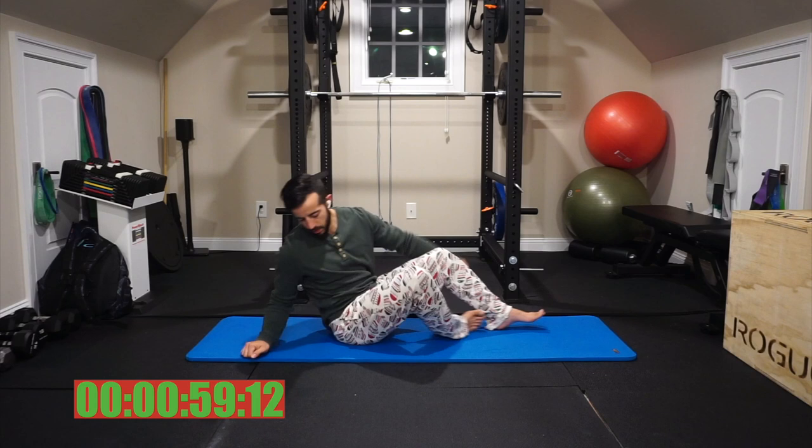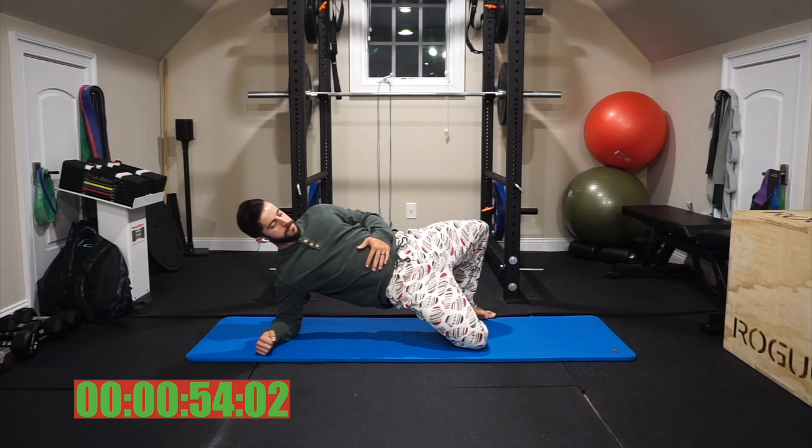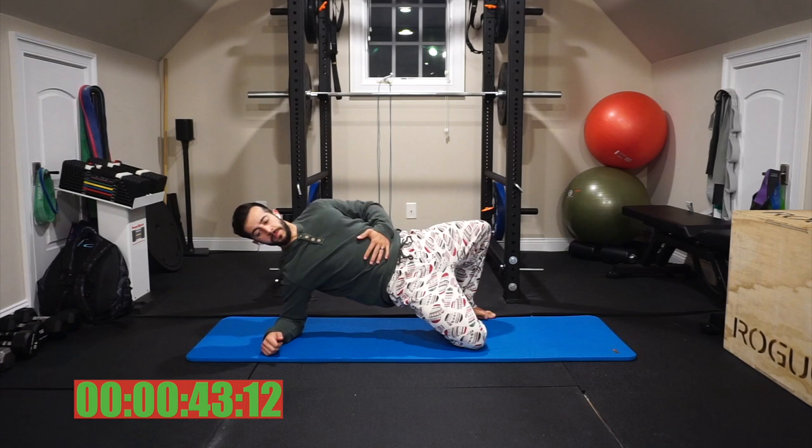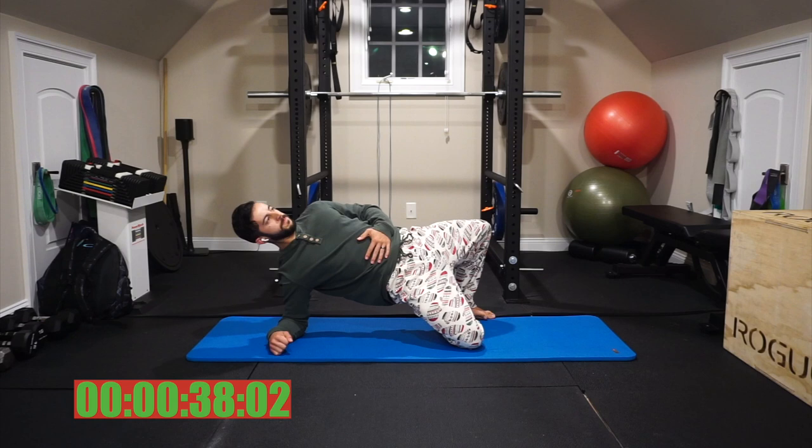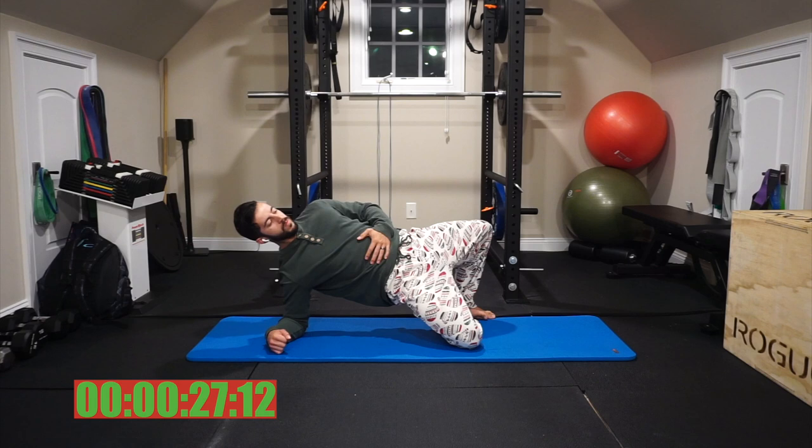Switching sides here. Once again, shoulder blades rolled down and back, a nice firm armpit. Hips are high and knees are wide. I'm driving through the floor with that top leg as the inside foot of the other leg is touching it, and the knees are pulling apart, lifting the hips up so that the obliques are engaging, and angling myself toward the ceiling. Key here is hold tight from those glutes, keep that alignment of the core, and just breathe through. About 30 seconds left — do your best.